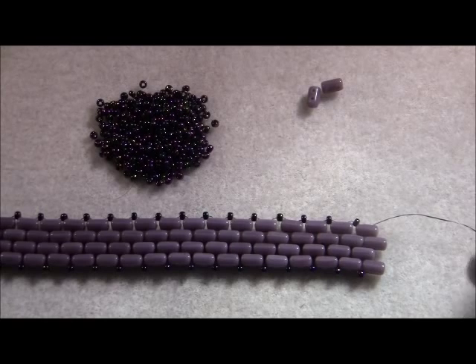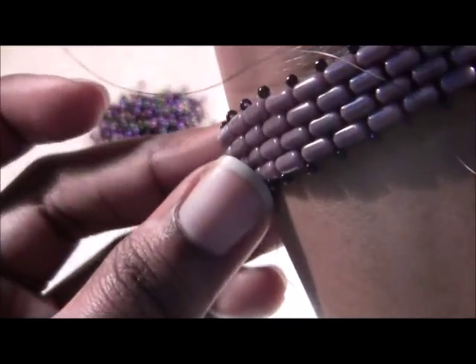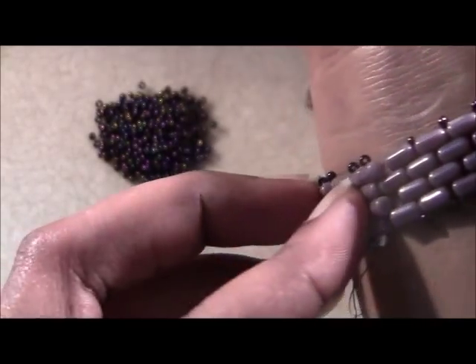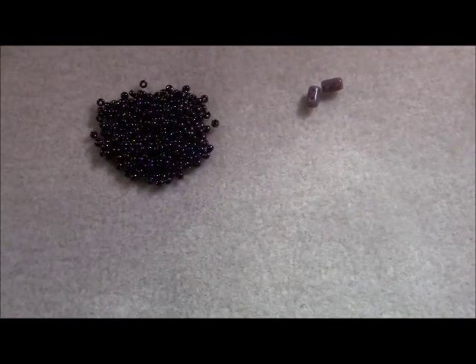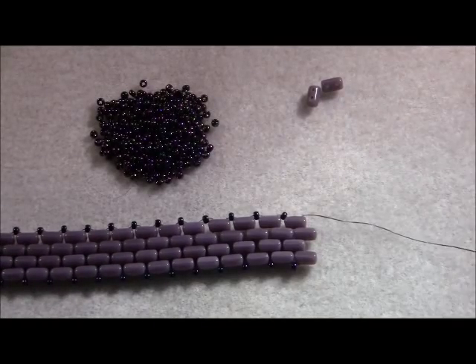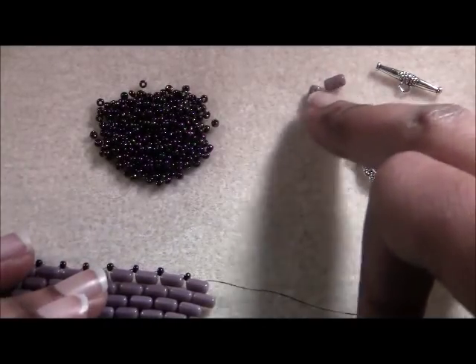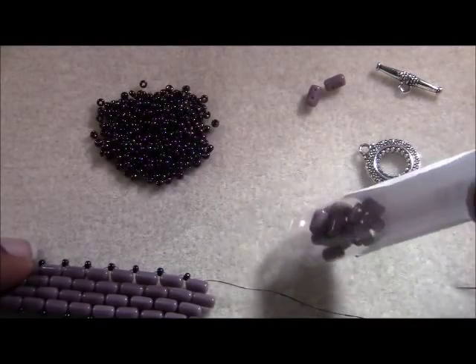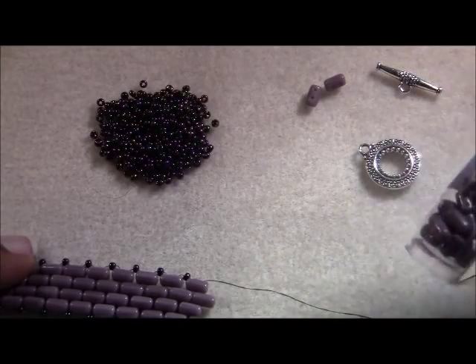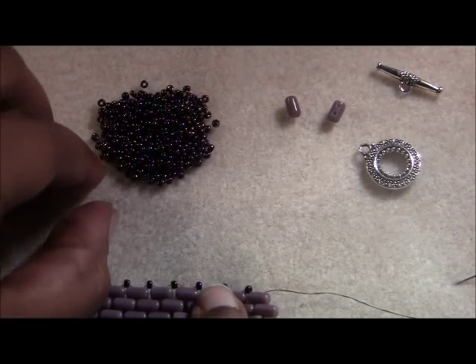I've gotten to the length that I want for my bracelet — it just about touches when I put it around my wrist. That's the length I want. I'm going to show you where to go from here so we're going to put our clasp on. Just to show you how many ruler beads I have left — not many at all. This was about a 15-gram tube and one tube will get you about a good seven and a half, maybe an eight inch bracelet.